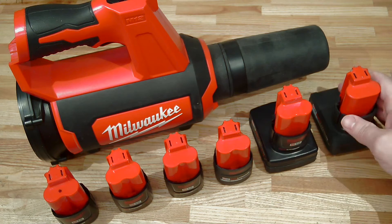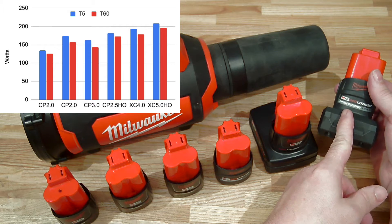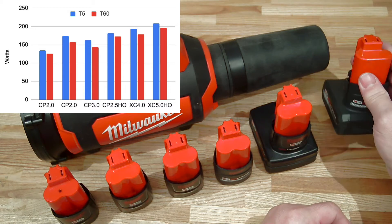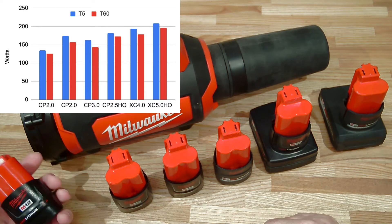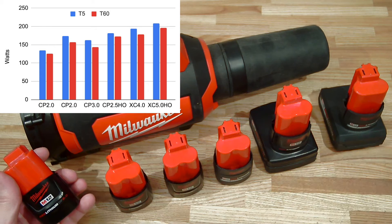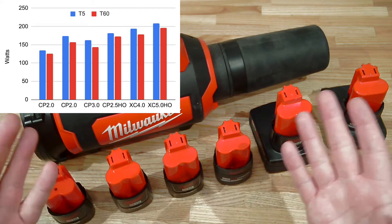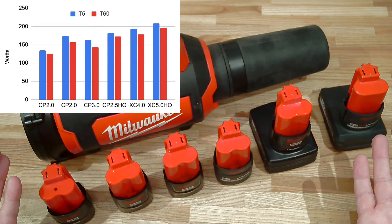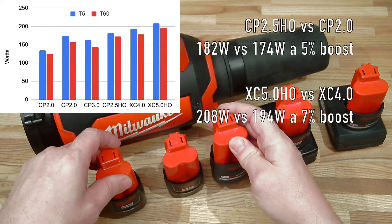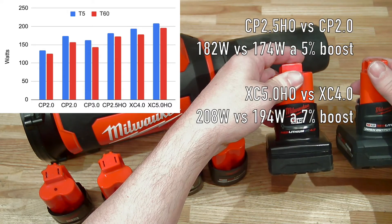Turning to power provisioning: the battery that provided the most power was the XC 5.0 high output, providing about 200 watts at the beginning, declining about 5% per minute. The worst performing battery was the older one, providing 130 watts at the beginning, also declining about 5% per minute. Surprisingly, the difference in power output between the high output batteries versus the next best regular battery was well under 10%.